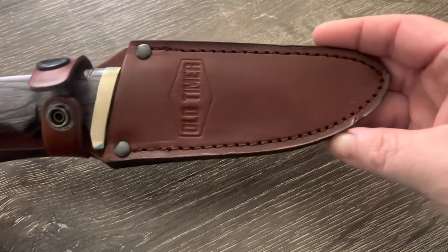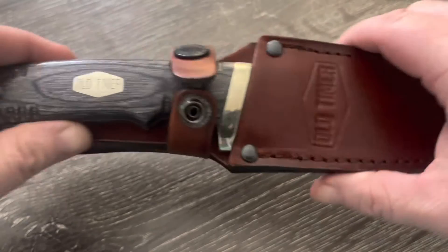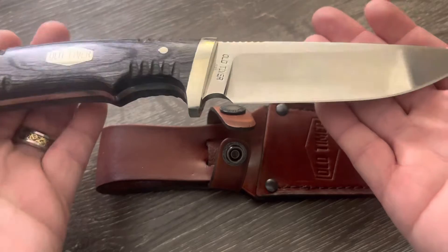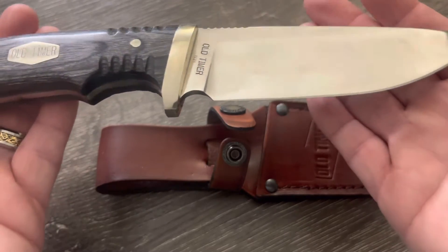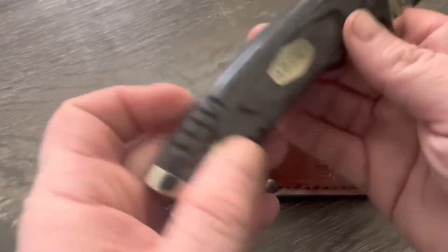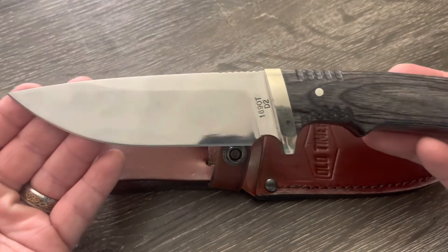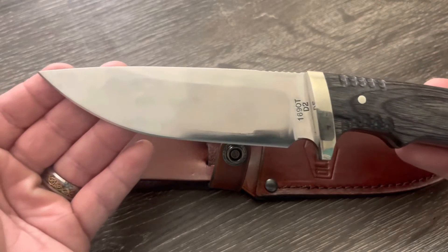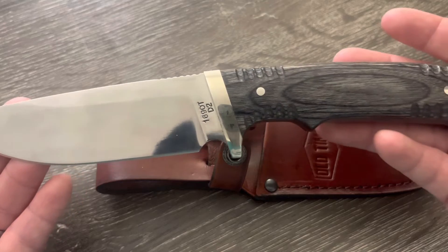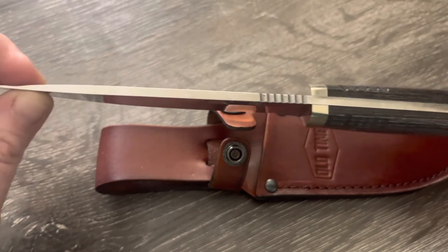Here's a quick overview — you've got the Old Timer embossed and stamped right into the leather sheath. The knife itself has a mirror polish on it, super nice. It's double pinned, obviously D2 steel. The overall length is 10.25 inches and the blade length is five inches, so you've got a decently large knife here. The blade is pretty stout at 0.15 inches thick.